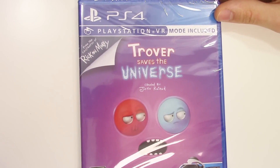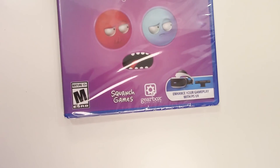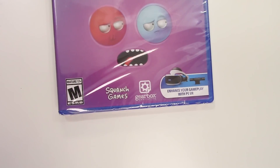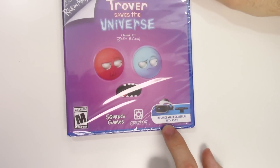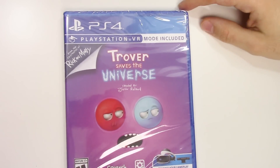This is from the creator of Rick and Morty. Down below we can see that the game is rated M for Mature, and it's developed and published by Squanch Games and Gearbox Publishing. Here you can see it says 'Enhance your gameplay with PSVR' and PlayStation VR mode included.